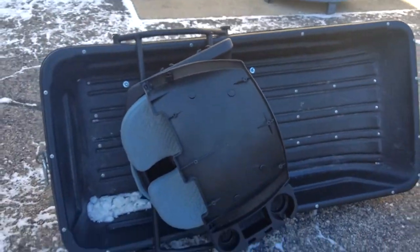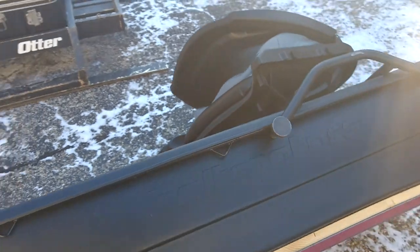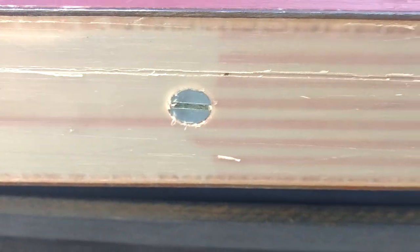Here's the sled that came with the Snow Dog. I'll show you how I put the skis on this — same way for my ice shanty. A little flat-head bolt countersunk in, just bolts on.